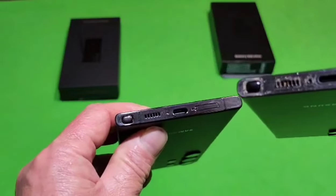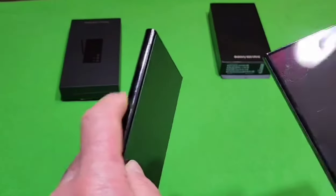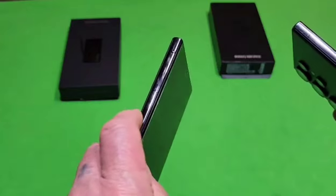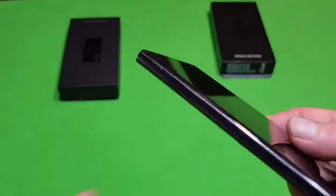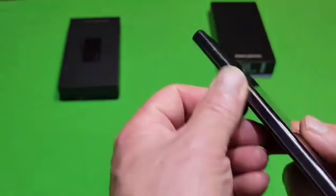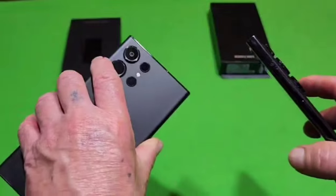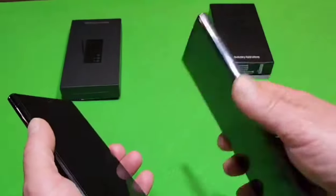The fake phone is also a little bit smaller. The screens on the two phones are different — there's a more rounded area on the side of the screen of the fake phone, while the real one has a more square appearance on the side. You can also tell by the weight: if you're holding both phones, the fake phone is actually heavier than the real S23 Ultra.